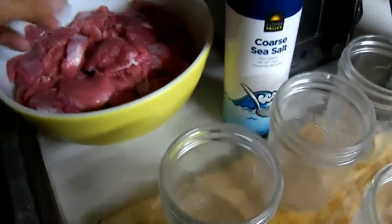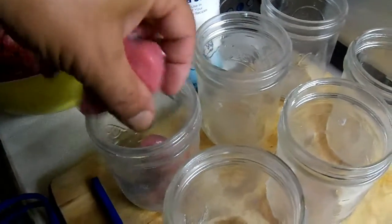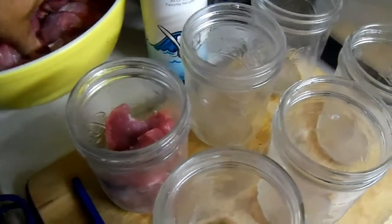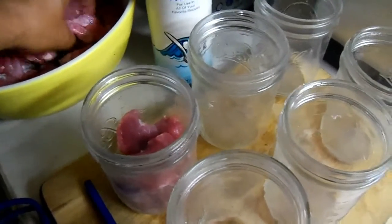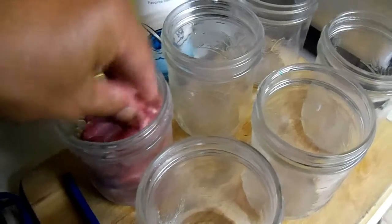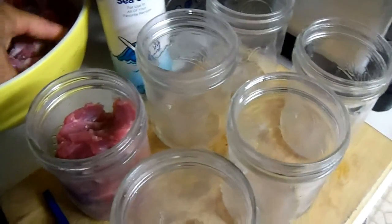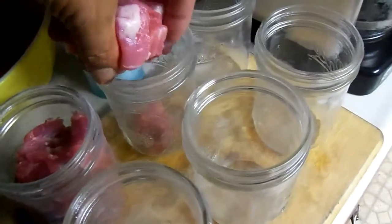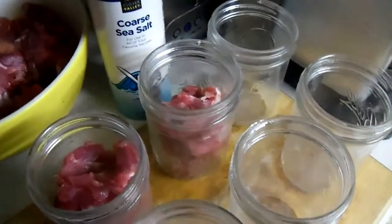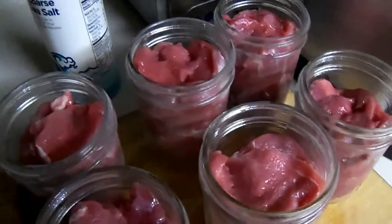It isn't going to get any easier. Grab our meat, stuff it in the jar. We're going to fill each one of these jars good and packed, within a half inch of the top. Just like that. Jars are packed with meat.